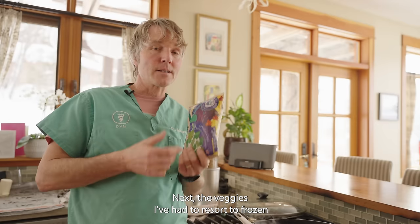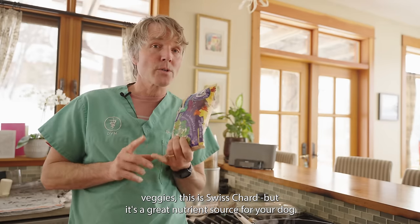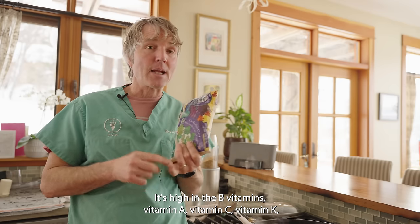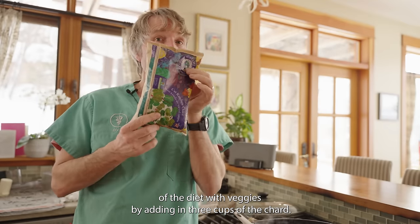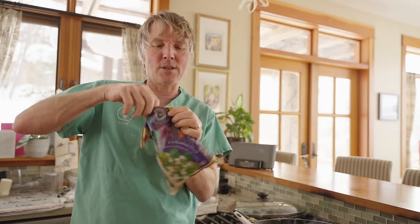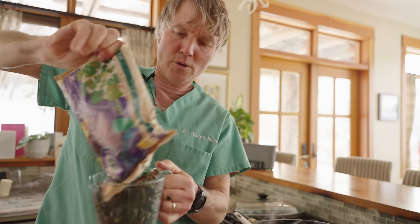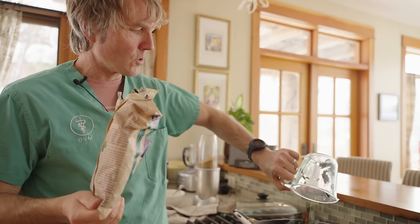Next, the veggies. I've had to resort to frozen veggies — this is chard, but it's a great nutrient source for your dog. It's high in the B vitamins, vitamin A, vitamin C, and vitamin K, and it's rich in minerals like potassium, magnesium, and iron. It's also a great source of fiber. We're going to make one quarter veggies, adding in three cups of the chard, mixing it in with the cooking hamburger and eggs.